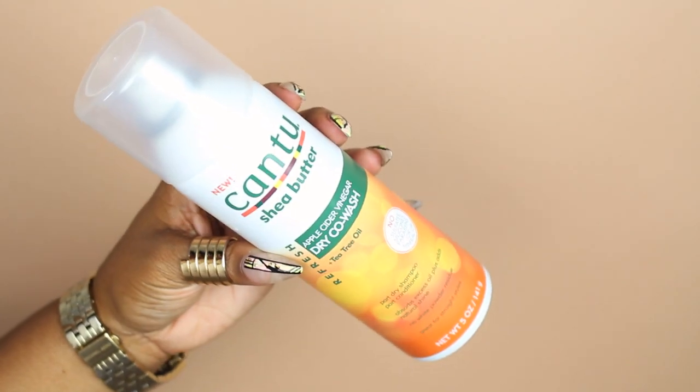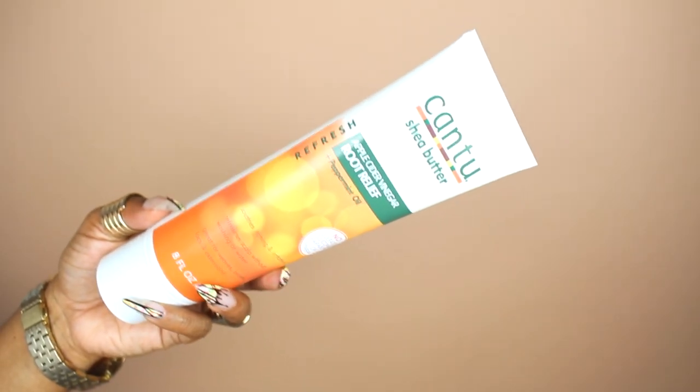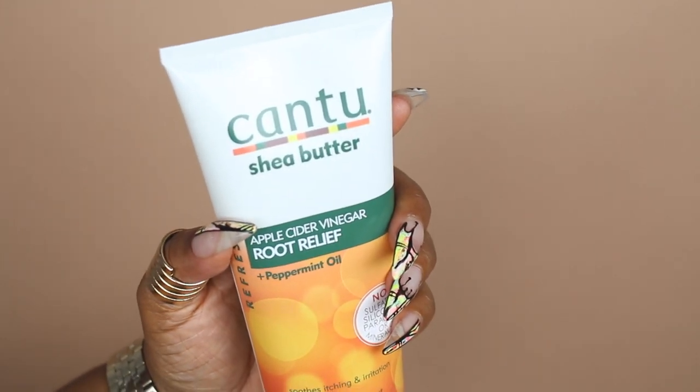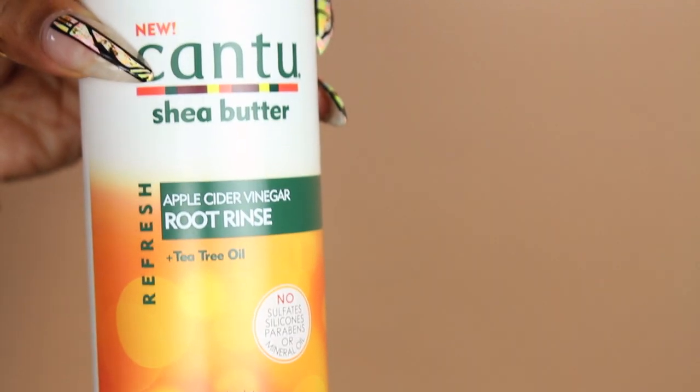First is this dry co-wash from the Refresh Collection — the apple cider vinegar dry co-wash with tea tree oil. We also have two root rinse products. One is from the Refresh Collection and soothes itching and irritation, refreshes the scalp without washing or water — great for weaves, braids, locks, and extensions, so you do not need water. The other, with the little nozzle, is the apple cider vinegar root rinse plus tea tree oil — a gentle scalp detox that deeply cleanses the scalp without stripping strands, also great for weaves, braids, locks, and extensions, but this one you do have to rinse out.